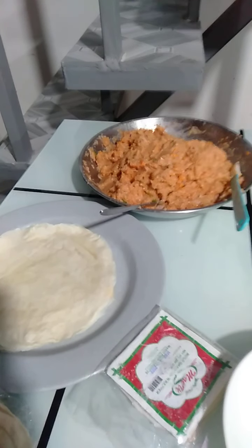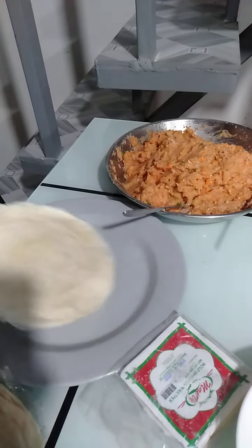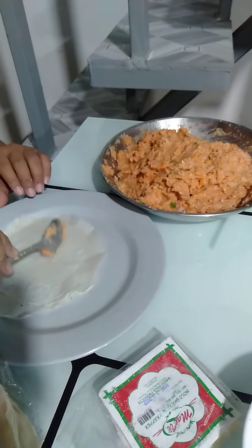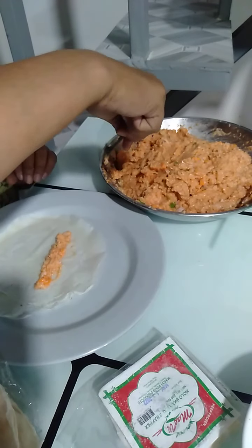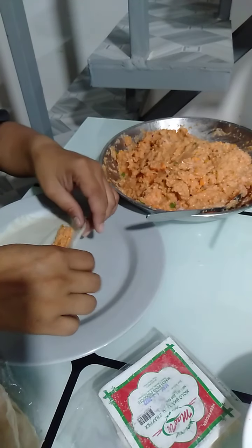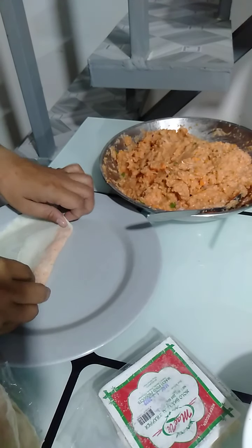Don't forget to like. Now we're ready to wrap our Shanghai and shumai. We need, of course, Shanghai wrapper and shumai wrapper — kahit anong brand ang gusto nyo, basta kailangan natin ng wrapper. Gamit lang tayo ng one spoon — depende na lang sa inyo kung gaano karami. Kung pantinda, syempre budgetin nyo rin. Ganyan muna, tapos i-fold dito, then fold sa side, and roll.